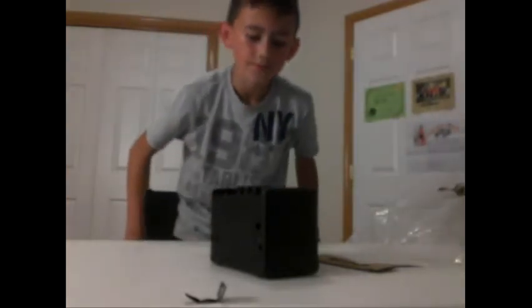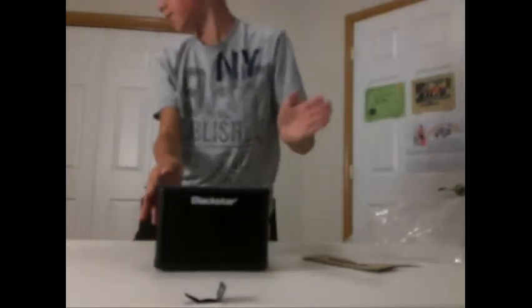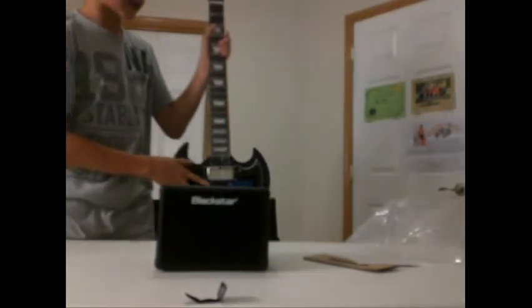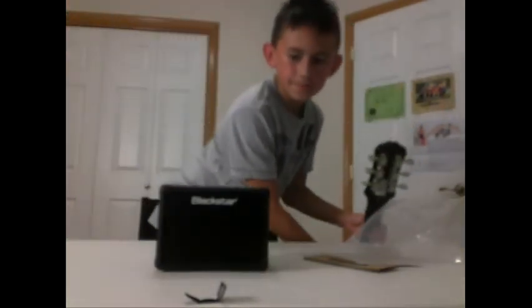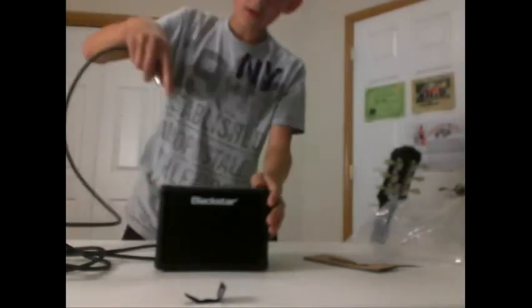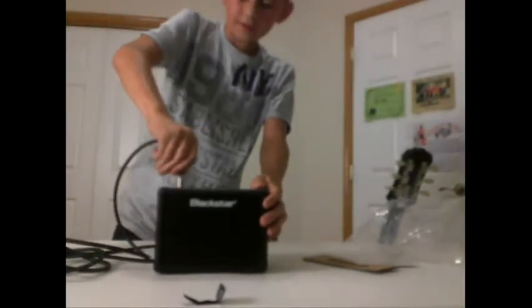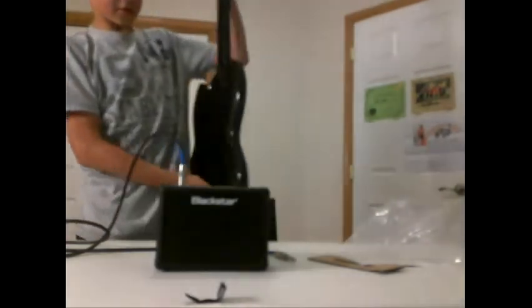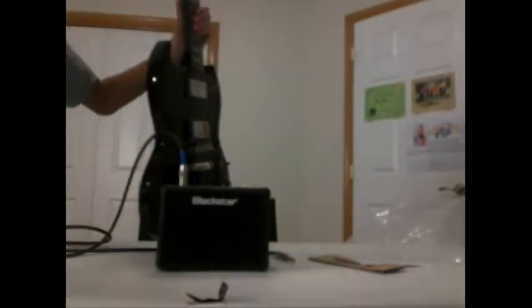Now we're going to sound test it. How loud is it? We have our Epiphone SG400 Pro with James Hetfield EMG signature pickups — this is the best guitarist of all time. Here's our instrument cable. We have a pick right here.